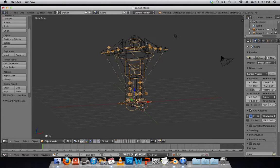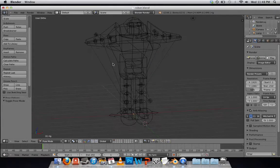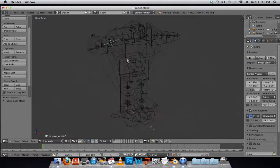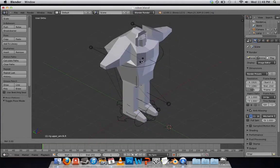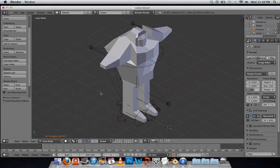Let's go back to Object Mode. I'm going to select my rig and go to Pose Mode. If everything worked properly, I should be able to actually pose my robot now. Let's have them wave. I'll select this rotator and press R. It seems to work — I can rotate that. If I press R, I can constrain it to an axis like the Y axis so it moves up and down, the Z axis to move side to side, or the X axis to rotate that way.